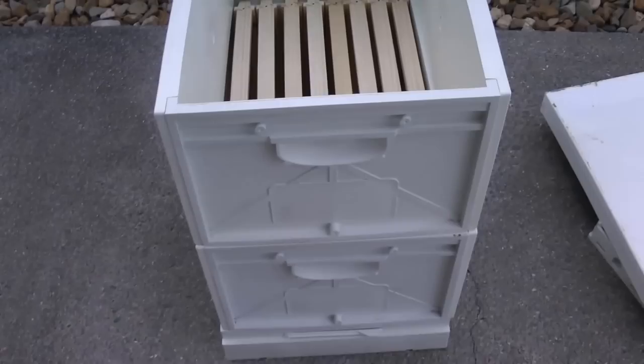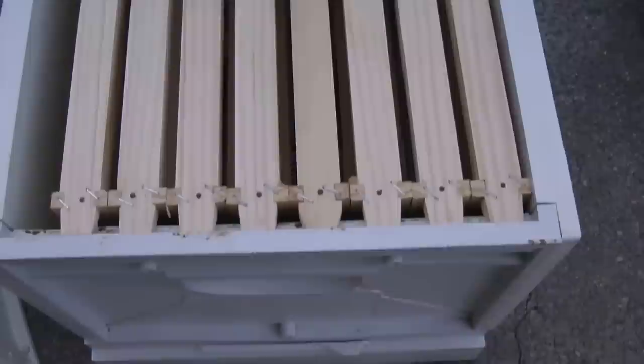The pros and cons of timber versus plastic — that's a debate for another video. But I'm quite impressed so far and it takes maybe five minutes to put one of these together. No need to paint, no need to do anything with it, and it won't rot. The bees don't live on the plastic — they live on the timber frames, and I've just got to add a starter strip so the bees can draw their own comb.